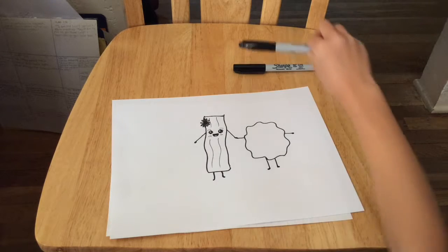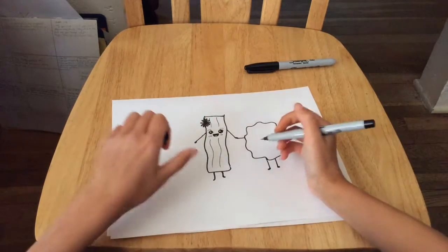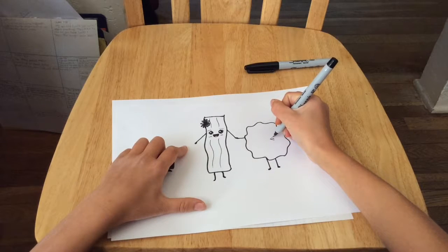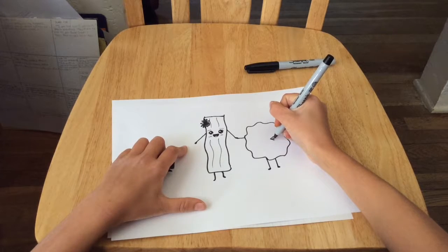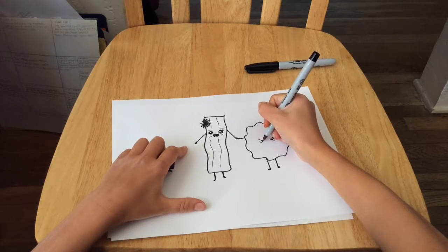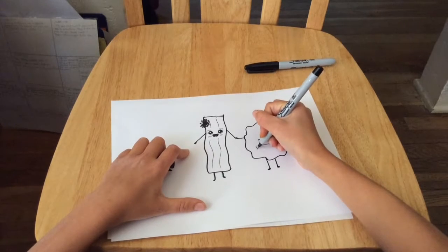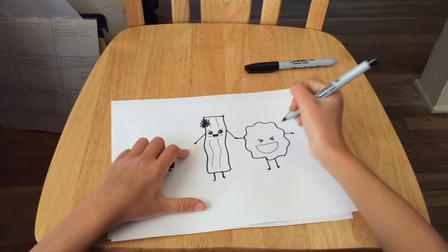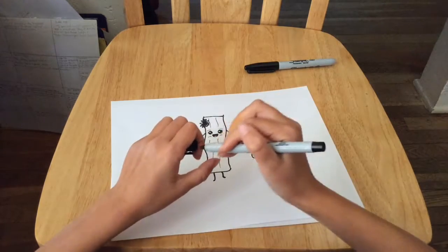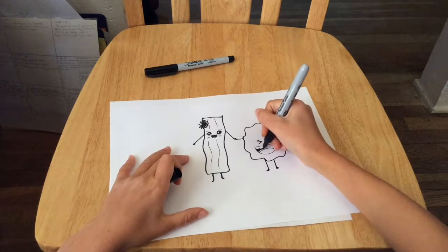Switching to our skinny black marker, we're going to draw his face. Start with his eyes — he's a crazy egg, so we're going to draw his eyes like that, one on each side. Then we're going to draw his mouth: draw a really wide straight line and a U to connect it, then draw a big tongue.